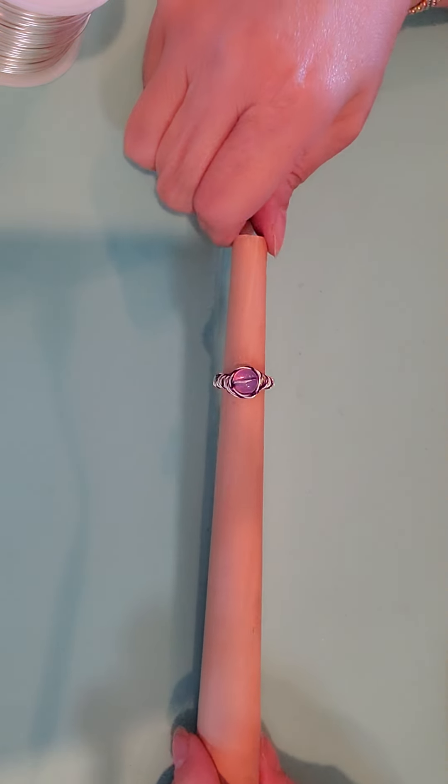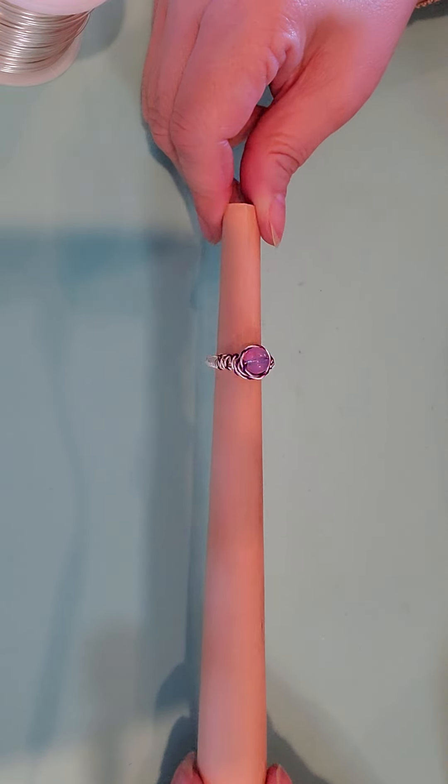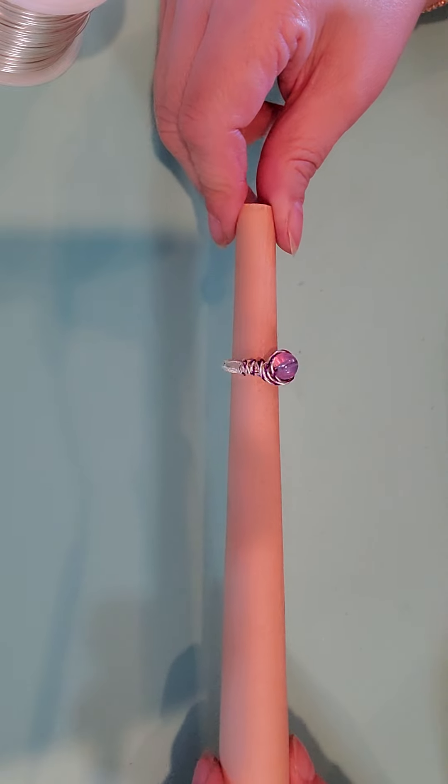Hi, welcome back to my channel, Life of Jana. I just wanted to share something that I just did, which I didn't think I would ever do. I just made this ring.